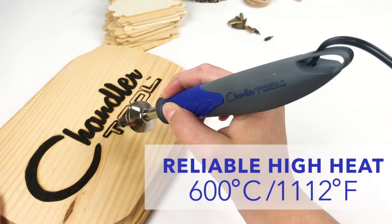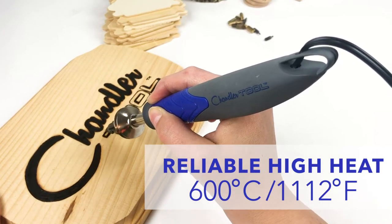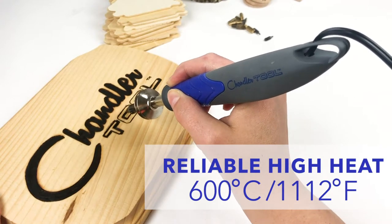Cheap wood burners and soldering irons simply don't deliver the heat you need. Our tool does the job with over 1,000 degrees of wood burning power.